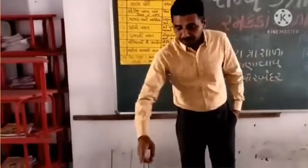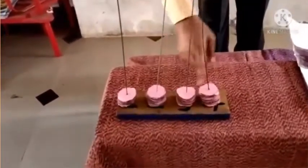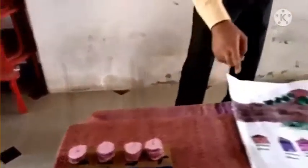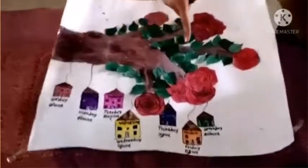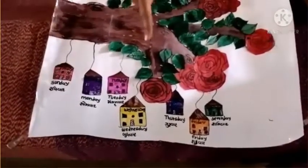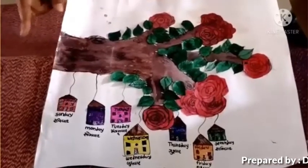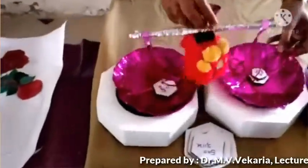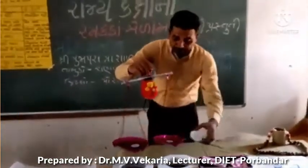અમારી પ્રથમ કૃતિ છે મણકા ખોઈ, જેમાં બાર મણકા છે, એકામ, દશ, ત્રણ, શો, અને ઉપયોગી કિંમત છે, ખૂબ ઉપયોગી. અને બારાકનું મોટર સાથે અક્ષર લેખણ પણ સુધ્ધ છે. ત્રીજી અમારી કૃતિ છે ગ્રામ અને ગ્રામ ના.